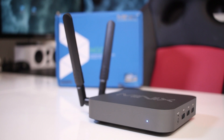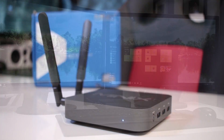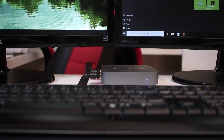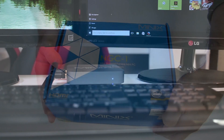Here we are with the Minix NGC1, featuring the Intel Quad-Core Celeron N3150 CPU with Intel HD graphics, 4GB of DDR3 RAM, and 128GB of SSD storage with Windows 10 64-bit Home Edition.